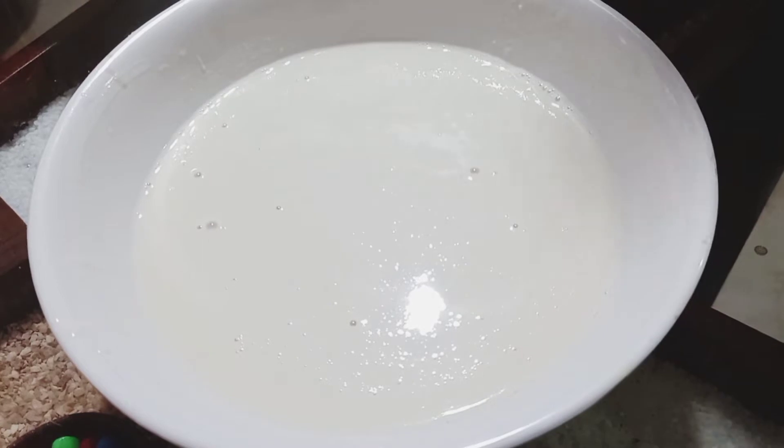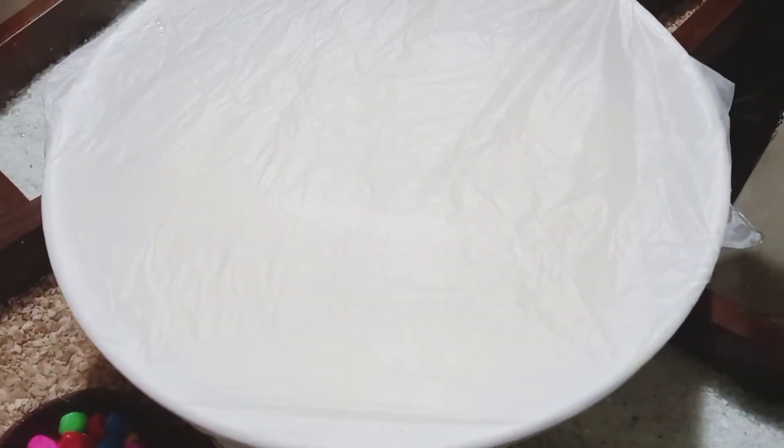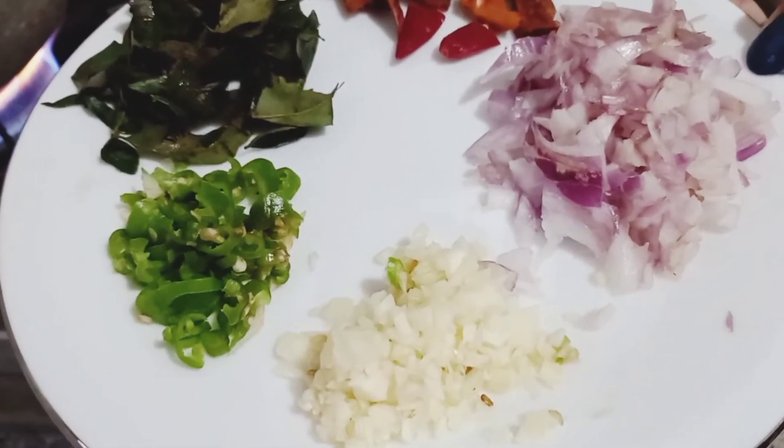Then make the batter and mix it. Then mix it with a little bit of the batter. Now mix it with a little bit of the batter.